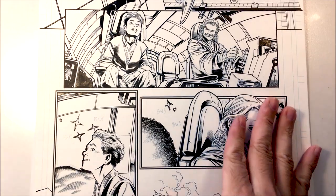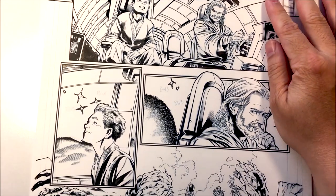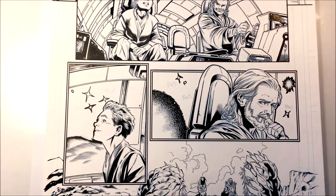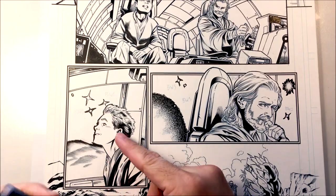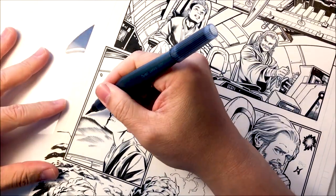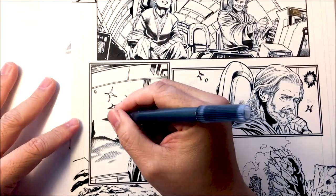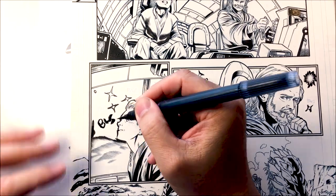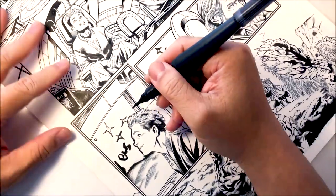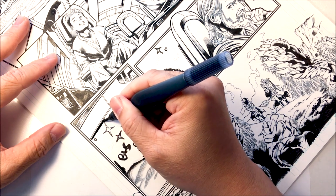Usually I'll ink everything first and leave the spaces that need to be stars. One way I do this is I'll ink all the areas and then use a brush to fill in all the blacks first — just fill in all the blacks. A lot of times artists will write 'BWS,' which means black with stars. So right here, let me fill this in.